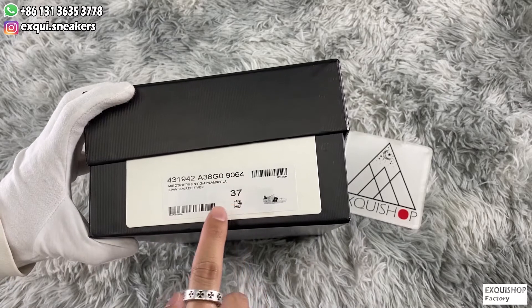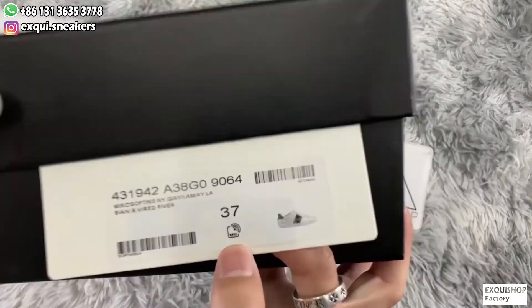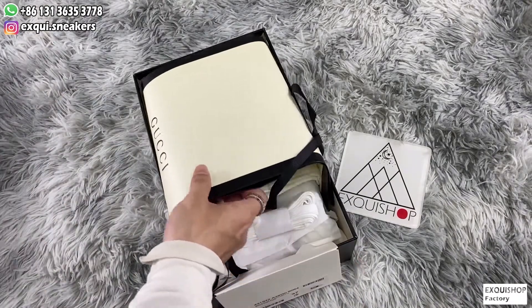There is a chip in it with NFC function. If you approach it with your phone, an official website will pop up. Okay, open the box — you guys can see a very textured Gucci shopping bag.